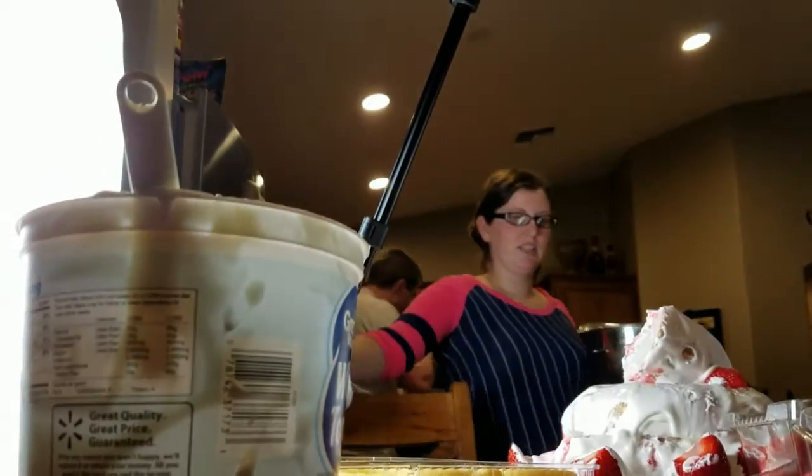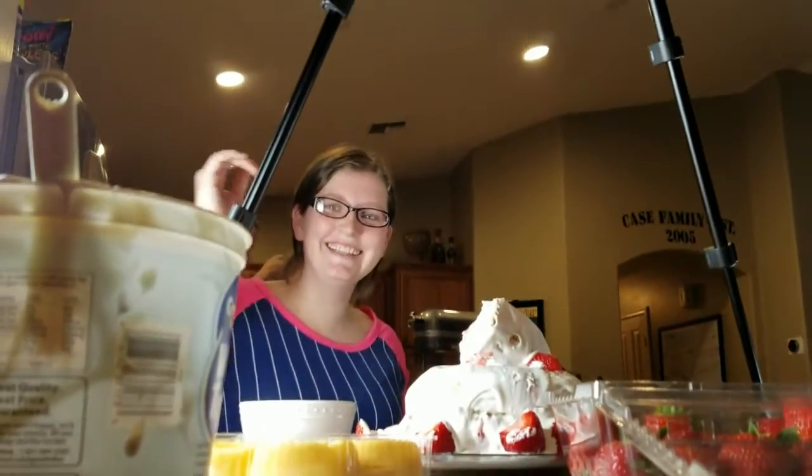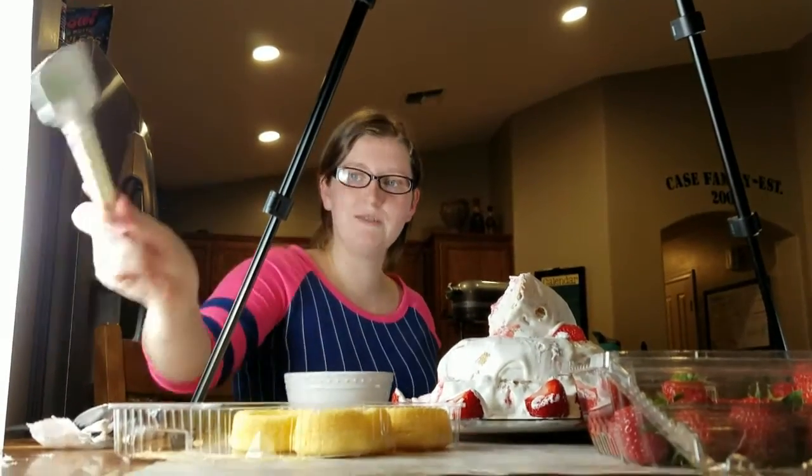It just matters that it looks like it's whipped cream. So does our batter! We're going from store-bought to homemade because we ran out on our fail. This is our fail.